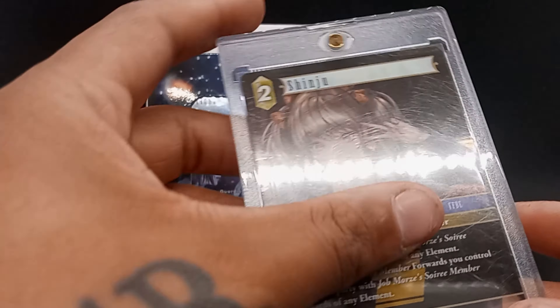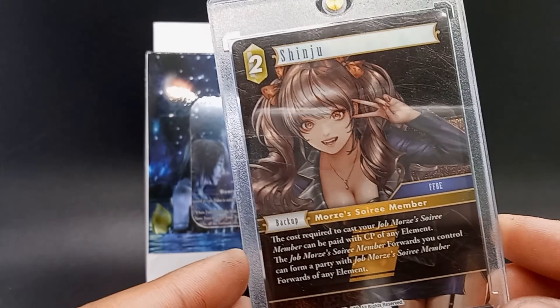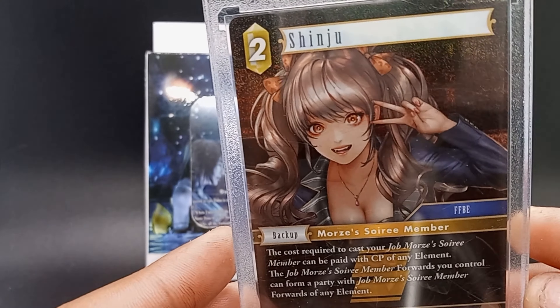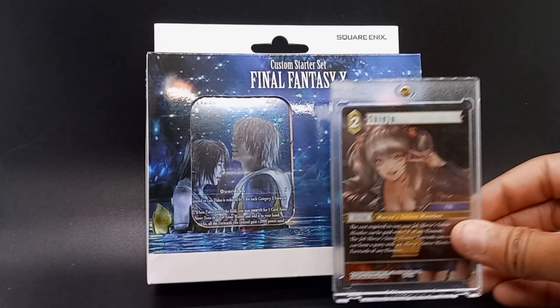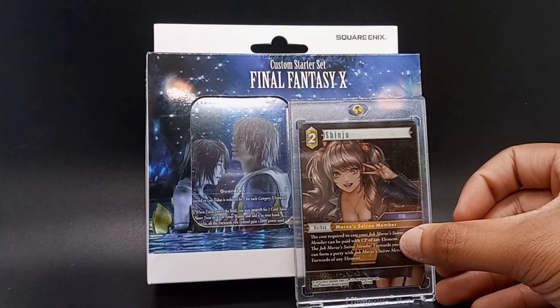So here's another one. This case is kind of scratched up, so I'm going to have to get some new ones, but good enough for now. I added her to my display as well. Just a really beautiful card — I love that artwork.